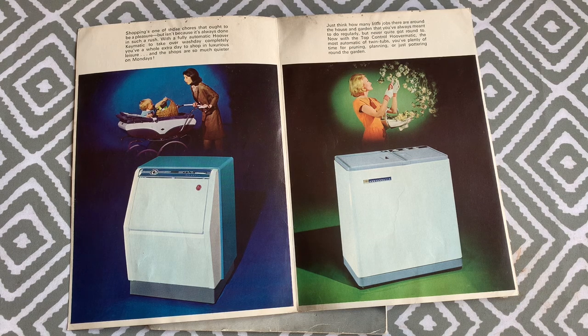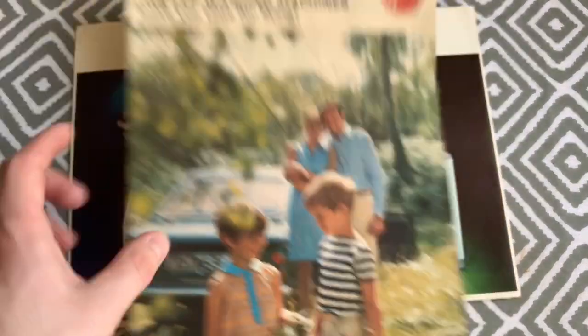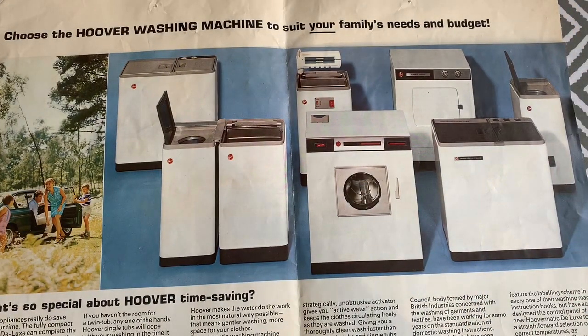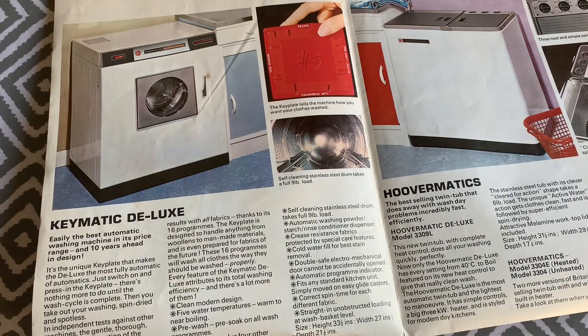The 3226 ran for a few more years before the Keymatic became squarer in the form of the wide-body 3203. The 3203 had a soap dispenser on top, which was inconvenient if the machine was permanently installed under the worktop. It was replaced by the 3223 — the first Keymatic to have a soap tray — which also had an additional fabric conditioner slot that the standard automatic 3221 did not have.